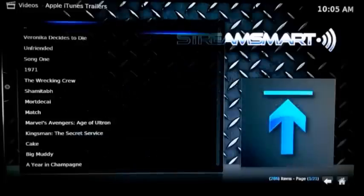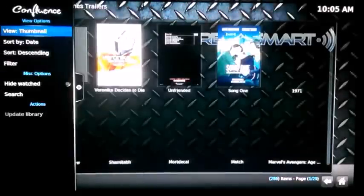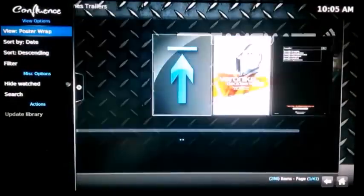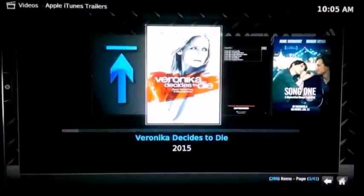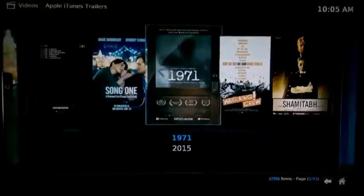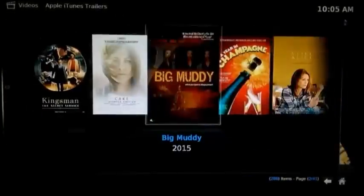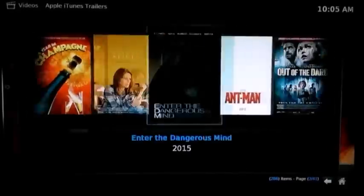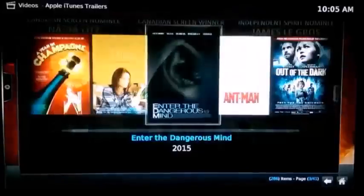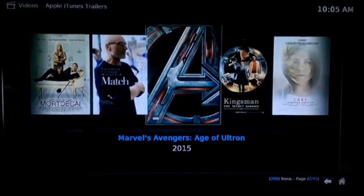Now let's see what the streaming capability of the S4 device handles — this test will show online streaming only. Local files will always play best on your home network, but this showcase is for online streaming. This add-on is showcasing metadata — movie posters and fan art in the background — and it brings up the poster right away with no real problem.